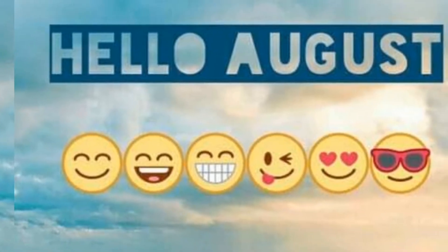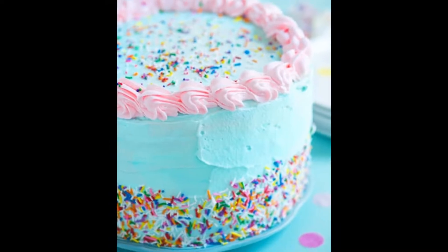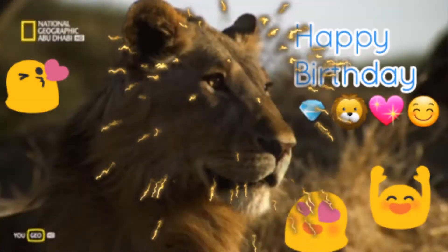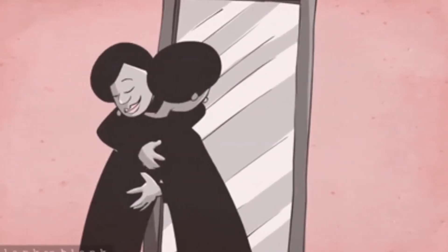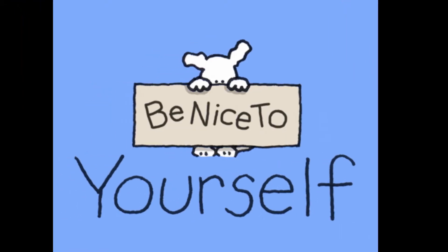Hello August, and hello to all the people who are born in August like me. Today is the 2nd of August and this is my birthday — the first time I share it on YouTube. Happy birthday to all the Leos like me, and to all the kings and queens of August. It's a fresh start no matter what we have been through before, so forgive yourself for all that you have done before.